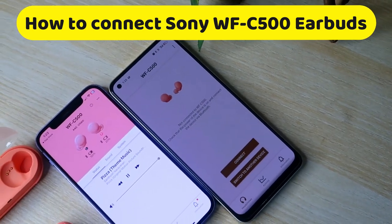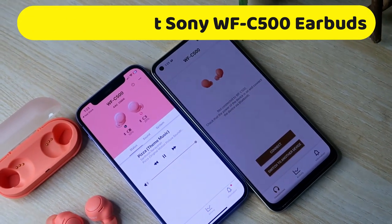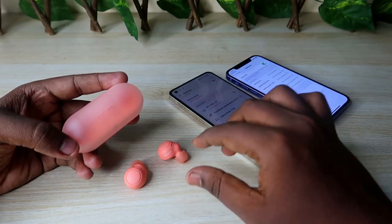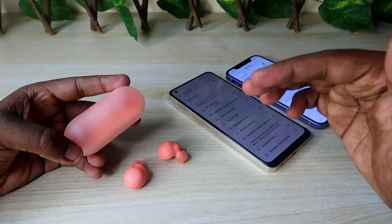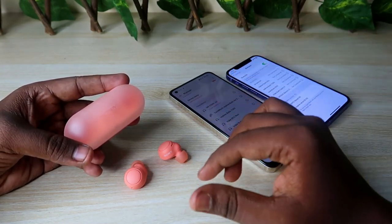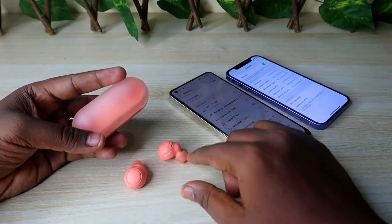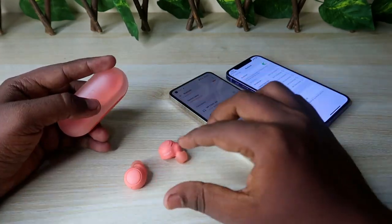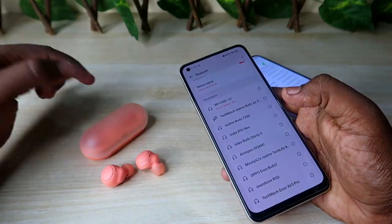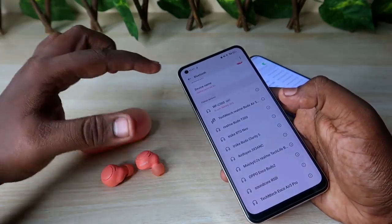The Sony WF-C500 comes with both auto pairing and manual pairing methods. Also, in this earbud there is a Google Fast Pair connection and Microsoft Swift Pair connection. Once you take the earbuds from the charging case, they will automatically go into pairing mode and you can easily connect to an Android smartphone or any other device for the first time.